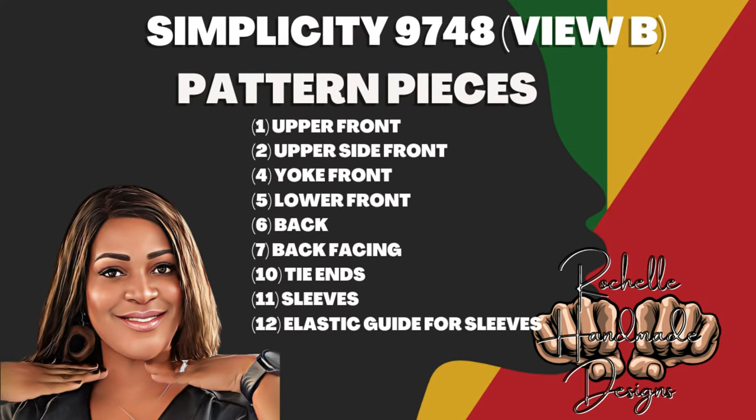Let's talk about pattern pieces. For this pattern you'll need roughly nine pieces to cut from fabric — ten total, but one is your elastic guide. You'll need: piece 1 (upper front), 2 (upper side front), 4 (yoke front), 5 (lower front), 6 (back), 7 (back facing), 10 (tie ends), 11 (sleeves), and 12 (elastic guide). By the way, I did View B on this pattern.